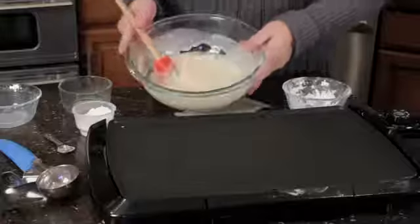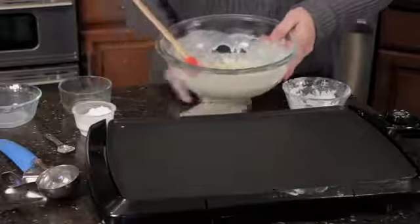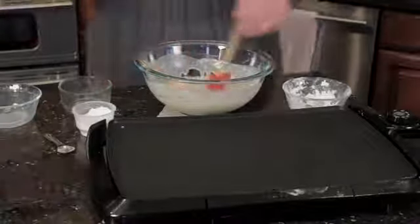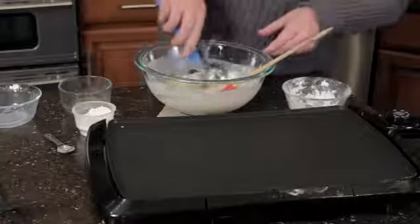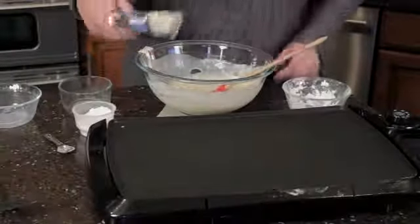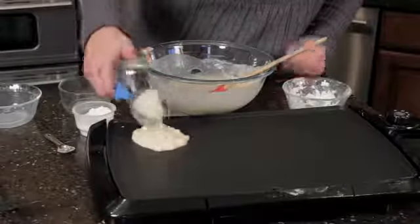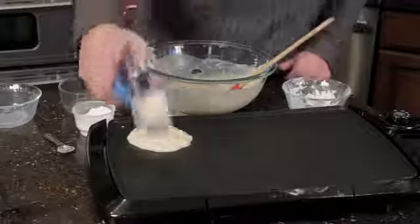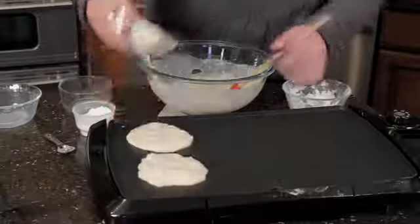There are even some bubbles in there — if you can see them, that's reacting to the baking soda. And I'm going to go ahead and take my pancake scoop and just pour it into my pan. You can make them as small as you want.